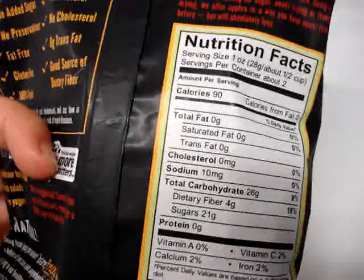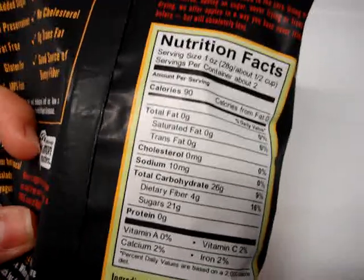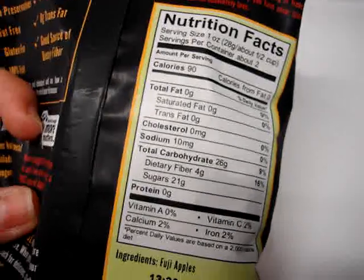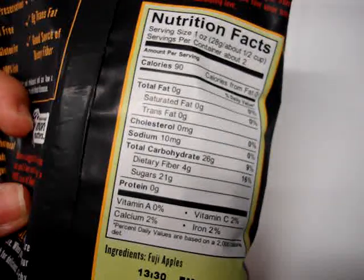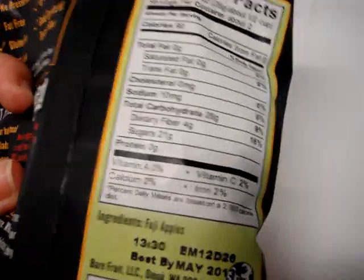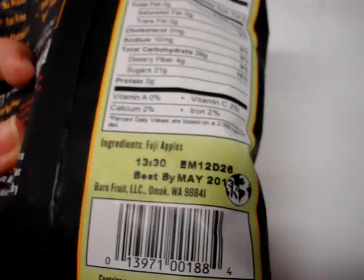Each pack is 90 calories, zero fat, zero cholesterol, zero to 10 milligrams of sodium, 28 grams of carbs, 4 grams of dietary fiber, 21 grams of sugars, and zero protein. There's 2% vitamin C, 2% iron, and 2% calcium.